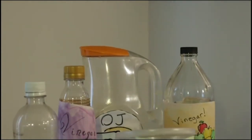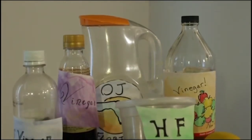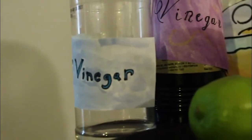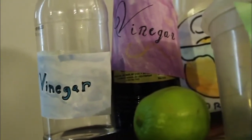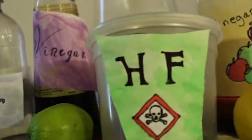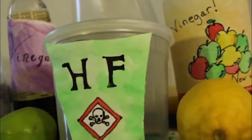Acid means sour in Latin, and they are. Lemons and other citric fruits are acidic, as well as vinegar and some other sour foods that you might like to eat. But not all acids are tasty — some are very dangerous. There are even acids that can burn right through glass.